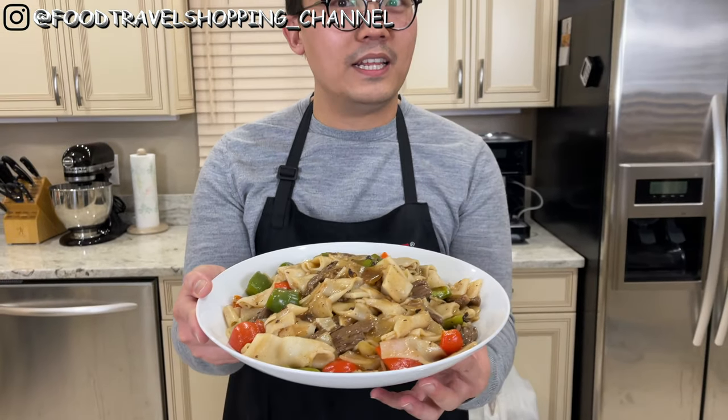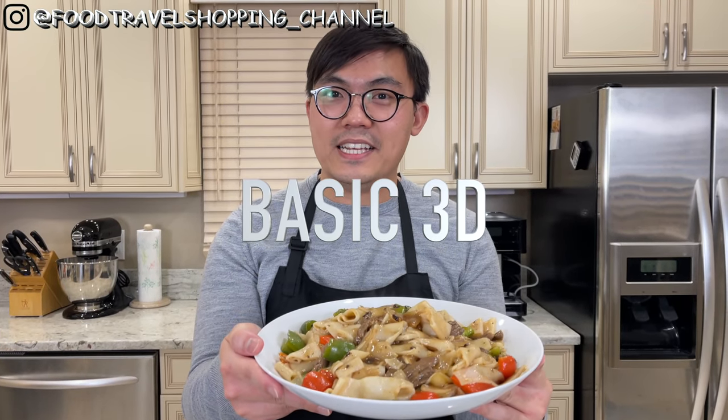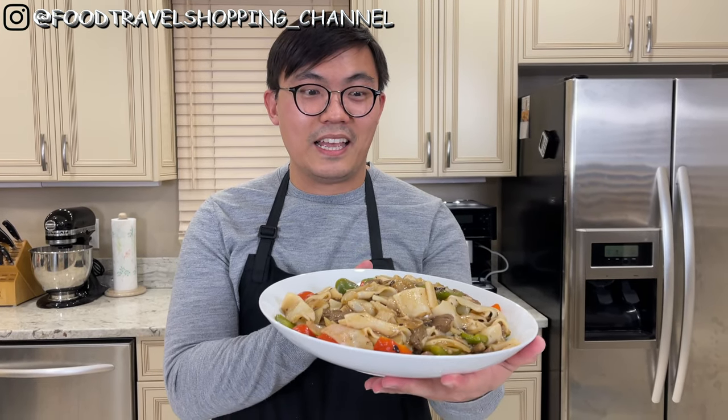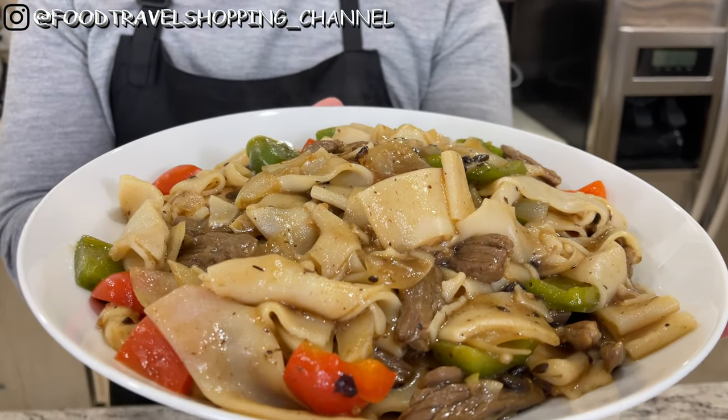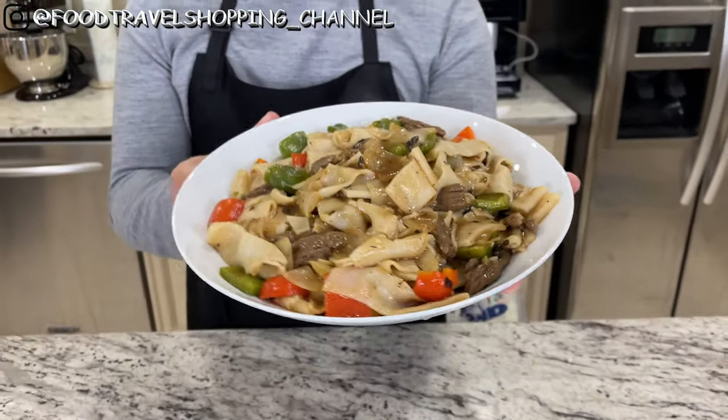Ready for my little Chinese tutorial for you today? It is si jiu chao au ho — that's in Cantonese. This is an all-time favorite. When we were young, we would order this dish out in a restaurant. This is considered like one of these fast food restaurant kind of things — a quick sit-down restaurant kind of thing. So let me show you how to make this.